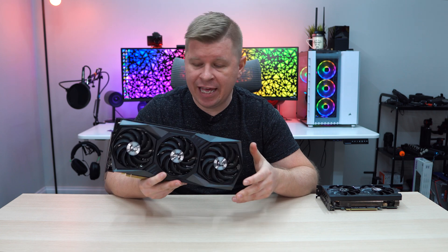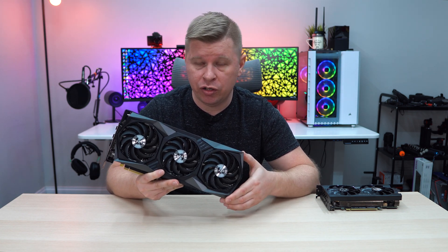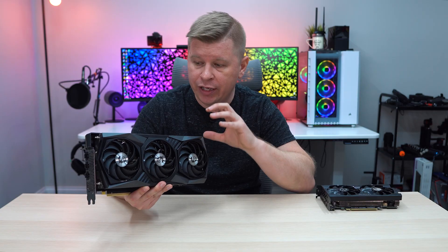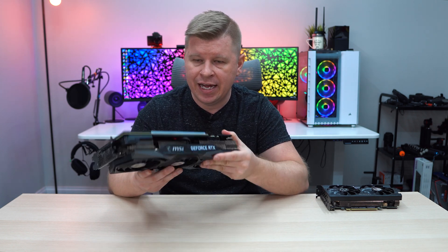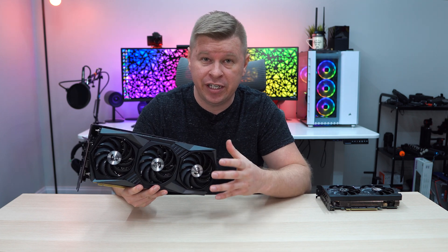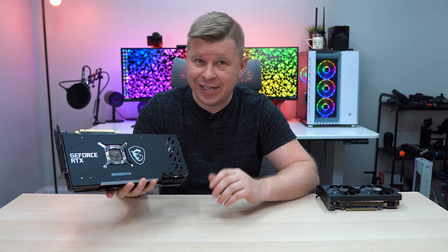On to the big boy card — MSI's Gaming X Trio. We took a look at their 3080 Gaming X Trio and it was one beast of a card. This is going to be one of the biggest RTX 3060s you're going to find. It features MSI's Tri-Frozr triple-fan cooling design with a really large heatsink stack. They changed it up from the 3080 — instead of two big heatsinks, we now actually have three, all connected by heat pipes. It's one of the most efficient cooling designs you'll see on graphics cards today. On the back is a full-cover backplate just like the 3080.